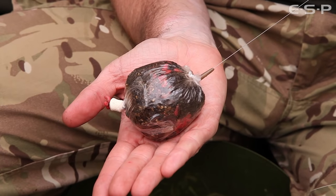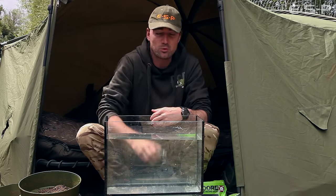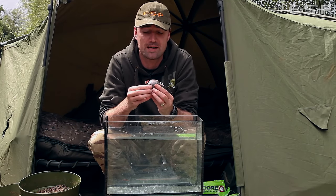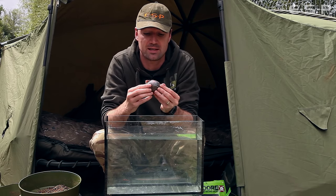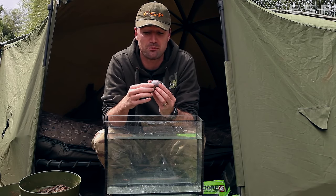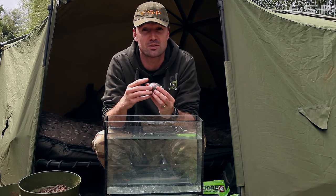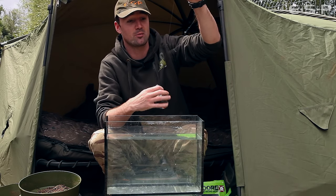Your bag is now tied and ready to cast out. It's worth mentioning I don't pierce the bag or use perforated bags — it's nice and compact and will fall through the water fast enough as it is. If you start piercing the bag you run the risk of it melting prematurely and spreading bait around the swim, rather than landing and dissolving in a small pile.